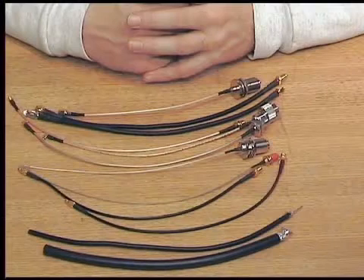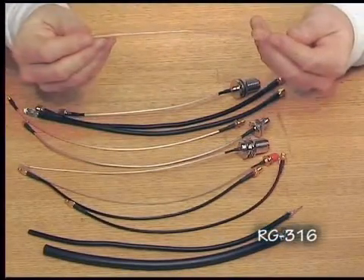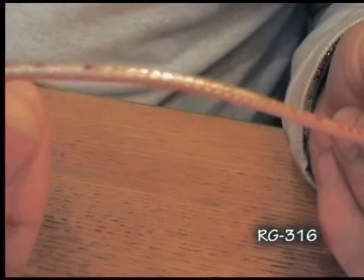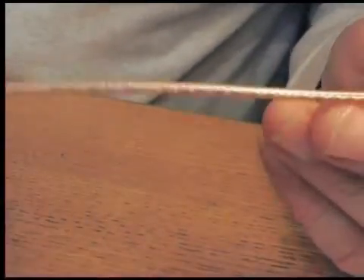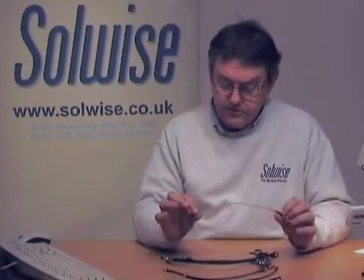The next size down on the cable is this one, which is RG316. It's a thinner cable, about 3mm diameter. As you can see, it has a copper braid. We don't fit any connectors to this type of cable, but it's available on some of our patch leads.